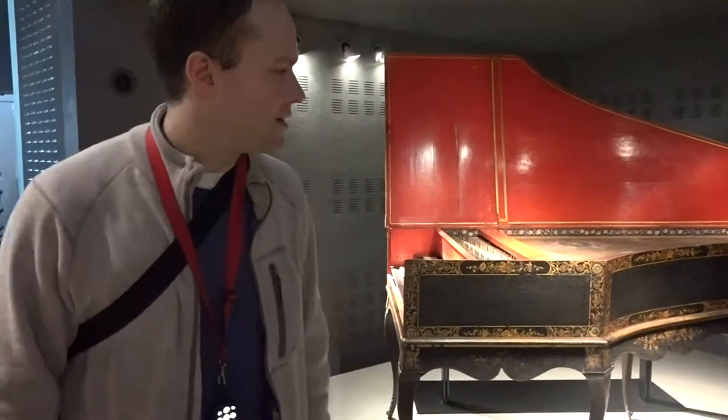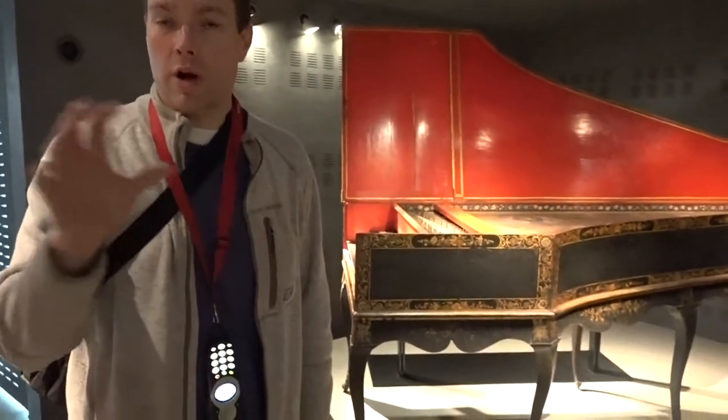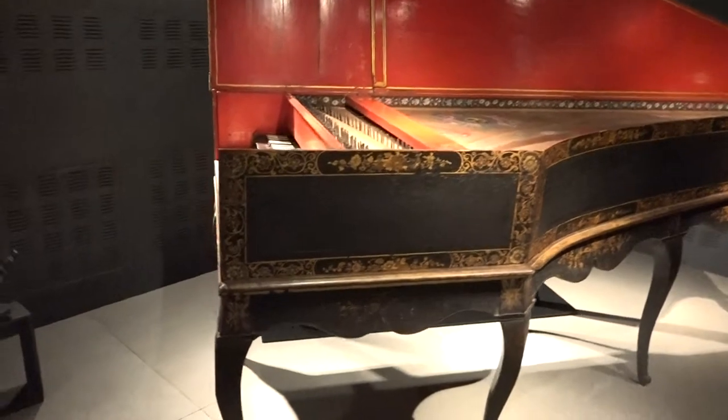Hi, I'm Brigham Larson with Brigham Larson Pianos. I'm in Paris at the Musée de la Musique, the Museum of Music. Right now we're in the 18th century, so all of these that I'm going to show you in this video are all from the time that the piano was starting to be developed. These are all harpsichords that we're going to look at, and this is a fantastic museum.